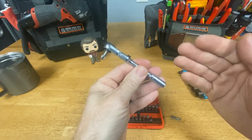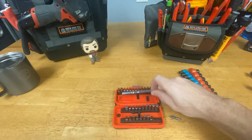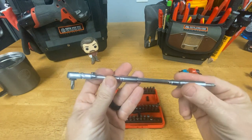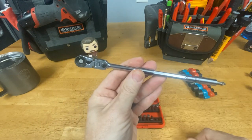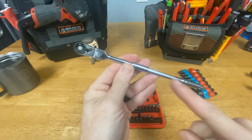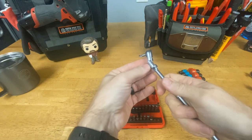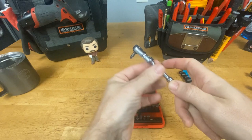So we've got the functionality of the flex head and more storage — but then where it really starts to shine is the extension. It is also a bit holder, so I can still put a bit in there, but it also fits inside this ratchet magnetically. It will stay, and it pulls out fairly easily. That gives me two more functions: I now have leverage because I have an eight inch ratchet instead of the smaller one, and it gives me reach to get into somewhere I might not have been able to before.